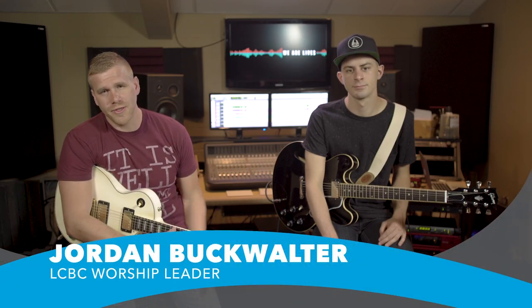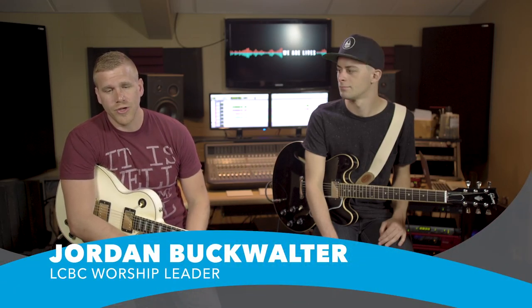Hey everybody, I'm Jordan, this is Dylan. We're worship leaders here at LCBC. Today we're gonna show you the guitar parts for We Are Not Alone off the We Are Alive album.